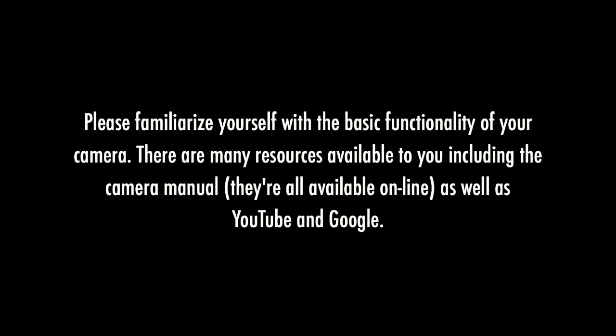Please familiarize yourself with the basic functionality of your camera. There are many resources available to you including the camera manual — they are all available online, as well as YouTube and Google.